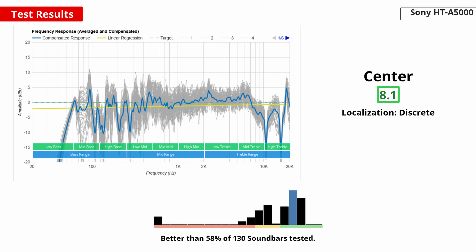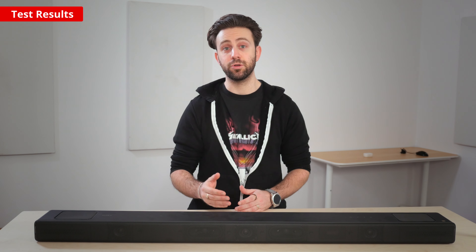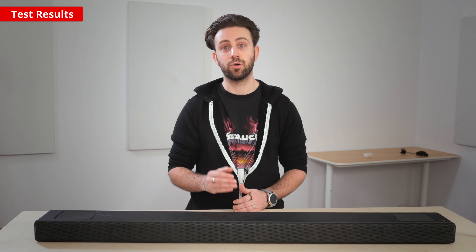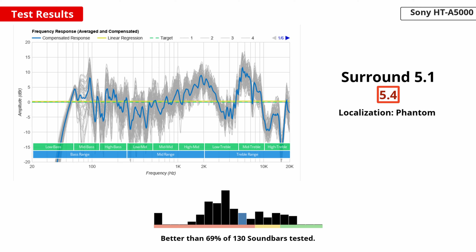Good performance with the center channel is important when depicting objects or sounds from directly in front. For example, when watching movies, dialogue often comes through the center. This bar has an excellent center performance, so dialogue is reproduced clearly and accurately. The bar is also compatible with Sony's Acoustic Center Sync feature, which lets you plug the bar into your compatible Sony Bravia TV to use the TV speakers as a discrete center channel. It's not available if you don't have a Sony TV, though, and since the bar already has a discrete center, Acoustic Center Sync isn't really necessary for dialogue-heavy content like TV shows.